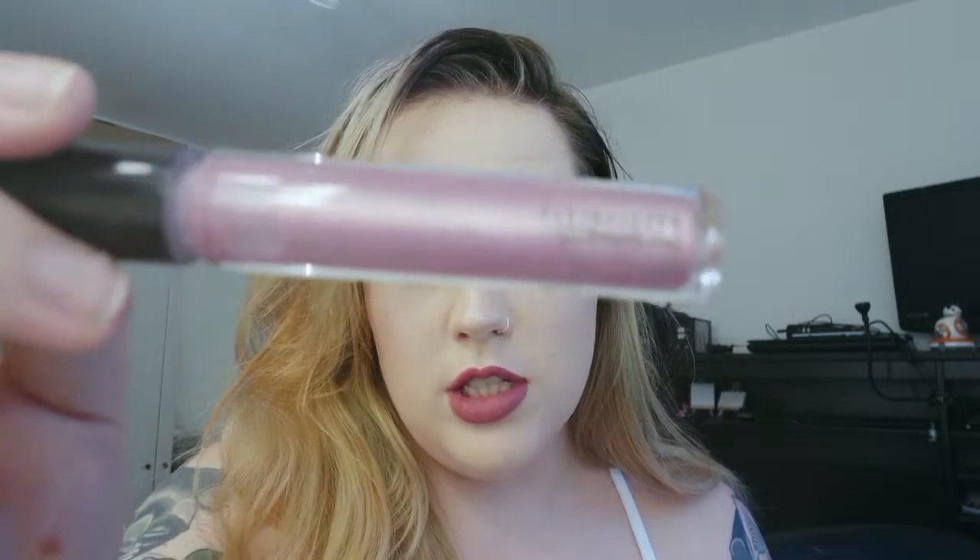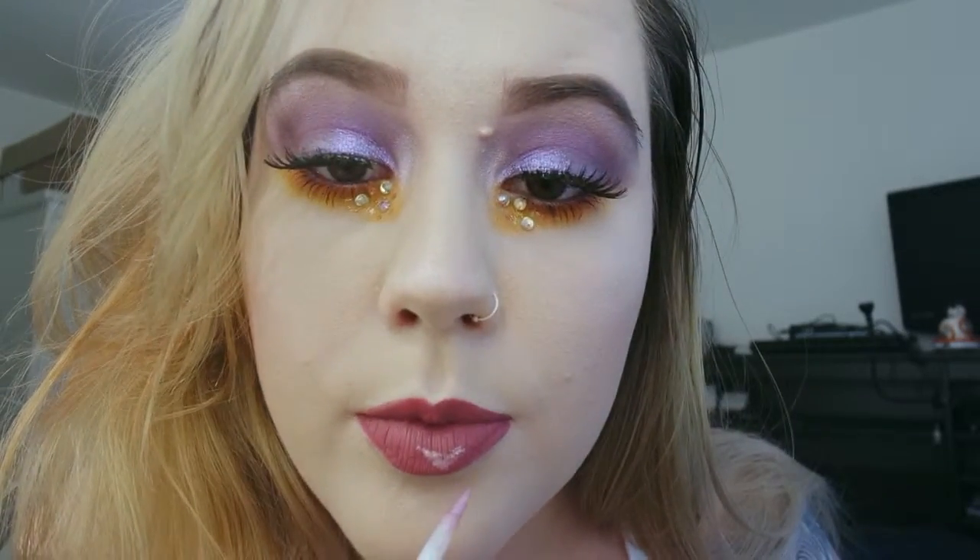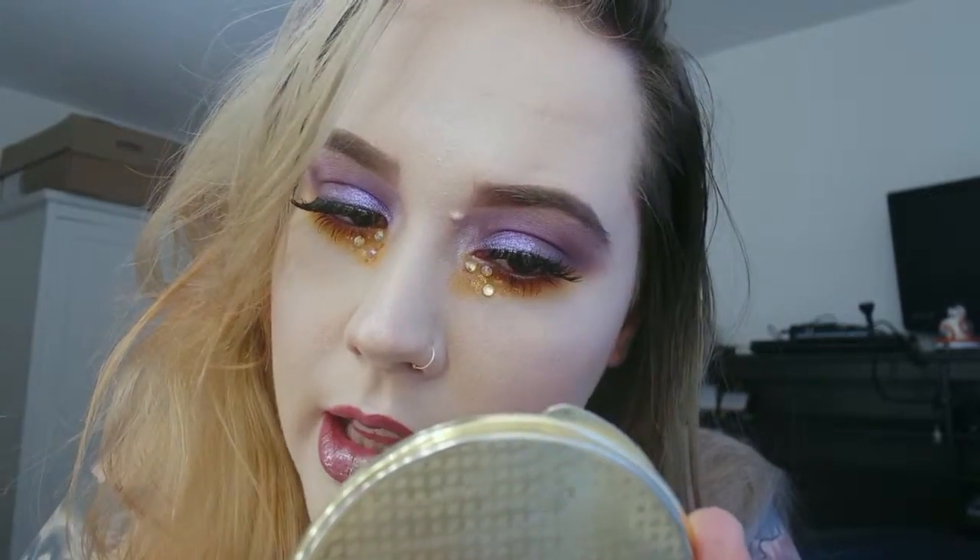The second thing I'm going to use is MAC Dazzle Glass in Rags to Riches — it's a very light pink, very silvery and glittery. So I'm literally applying this straight on top and I'm probably going to need a lot of it. I get freaked out by gloss really easily so this is quite hard for me. You do want to bring that glitter right to the lip line.